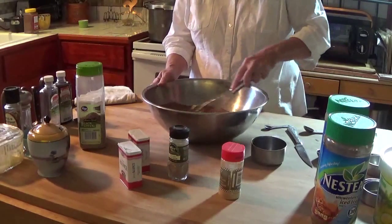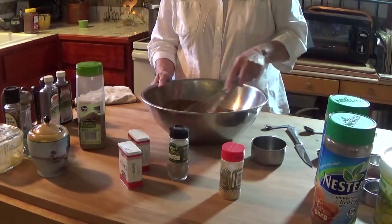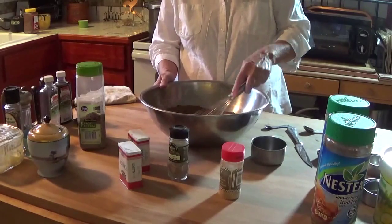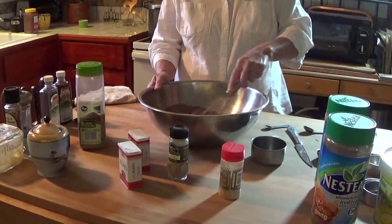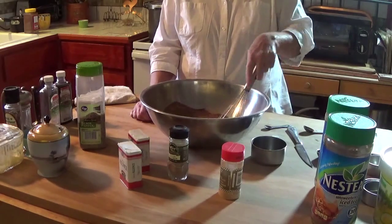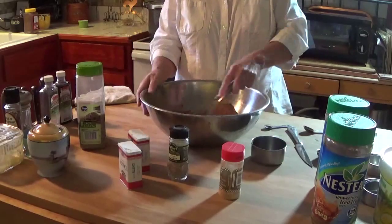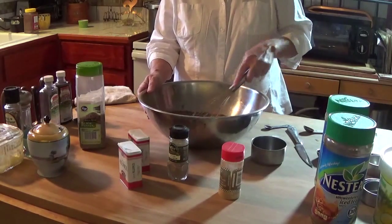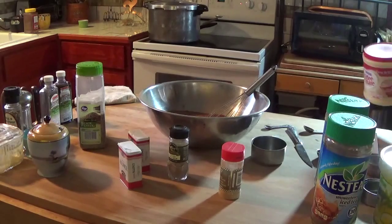Going to mix these all up together now. If you don't know whether the person you're making this for can eat dairy or not, you could just mix it as is and have them add about two to three teaspoons per cup — to a mug of whatever their hot milk is, whether it's almond milk, soy milk, cow's milk, or goat's milk. You can put it in smaller jars that way, and it saves you money because you're not having to buy expensive powdered milk or powdered creamer.